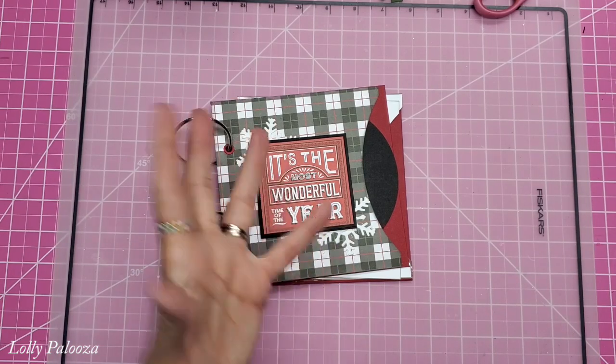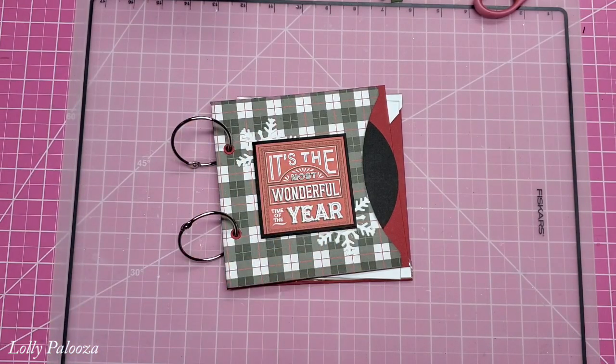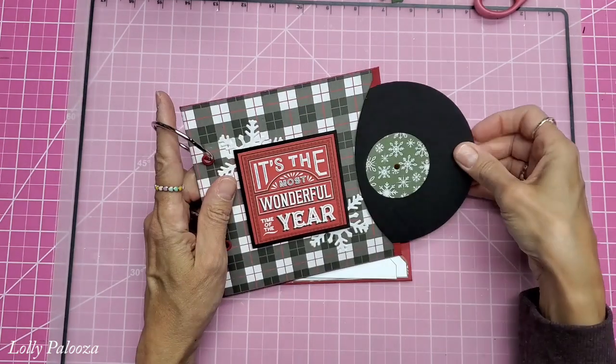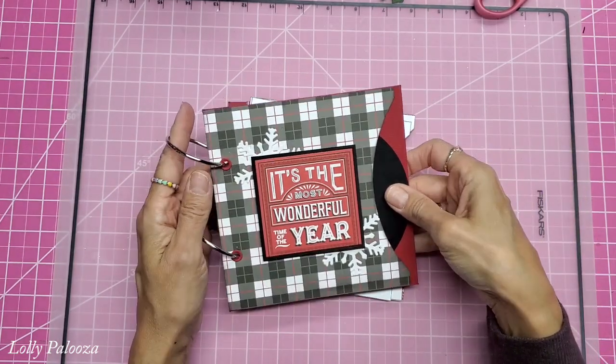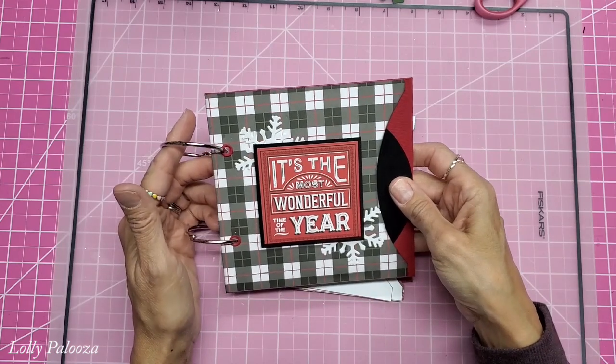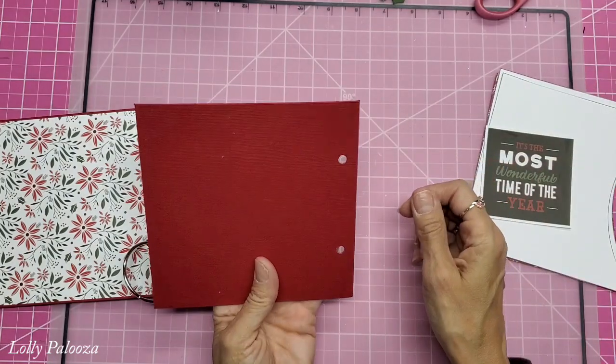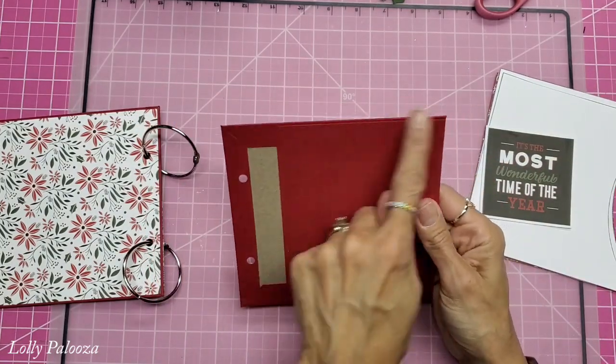Hello everyone, this is Lolly. We are back for part two of this adorable mini music album. I'm doing this for my December Daily. This is the front cover, and I said I would do off-camera the back cover, so I want to show you what I did. I just used a solid.